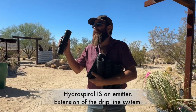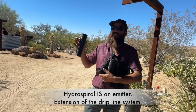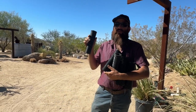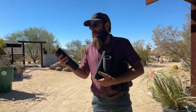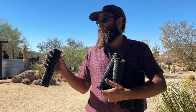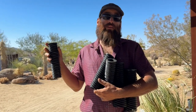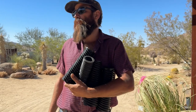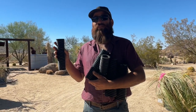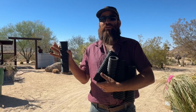I see this hydrospiral as part of a dripline system. That's where I would classify this. I see it as an emitter, just like one of the button emitters, or maybe not quite, but part of the emitter family. So I see it as an essential part of a dripline — and to be honest, I see it as the best part. This is the best emitter on the market.